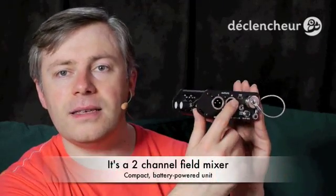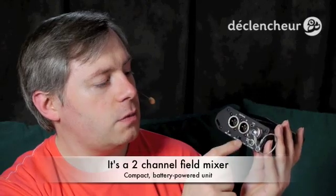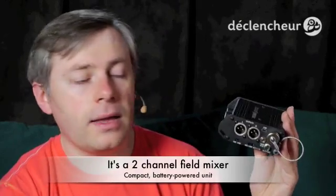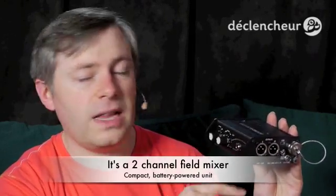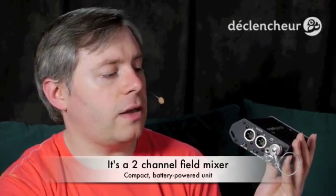What they did compared to the MixPre is they really improved three things. Number one is they've added digital outputs. This output here can be switched to an AES3 output, which is what you would use with a high-end camera, so you would be able to send a digital signal straight into the camera. Again this is not a recorder — it's like an audio interface — and it turns the signal into digital audio, so very high quality.